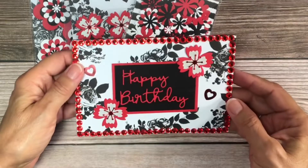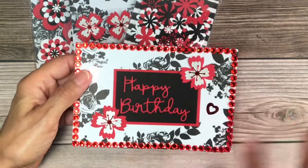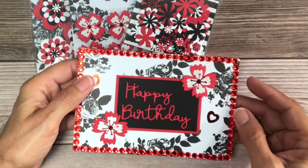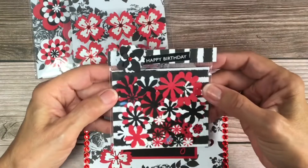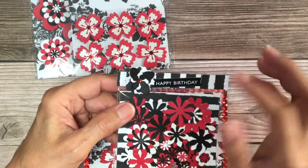I think it turned out really nice. I didn't know at first what I was going to do, but I knew I wanted to use this paper, and then I thought about those flowers and it just went from there. I punched these flowers out — they're all different sizes — put happy birthday right there.